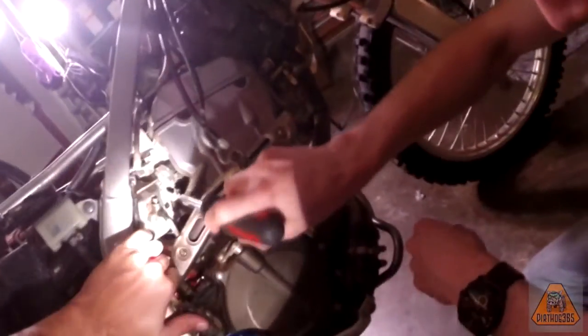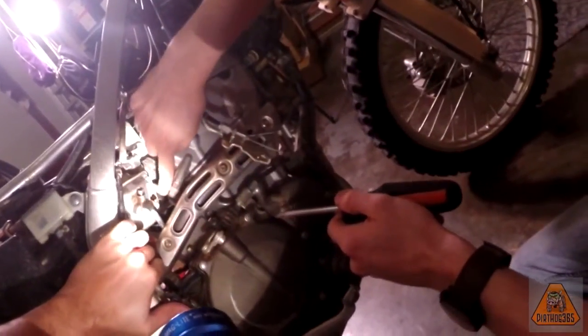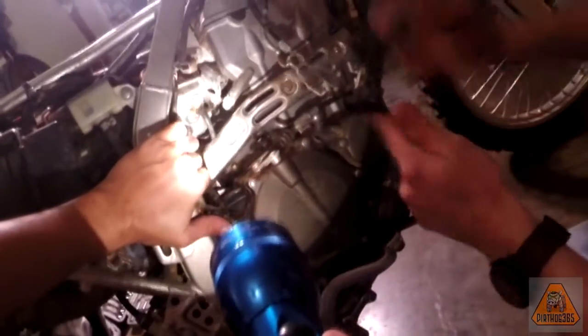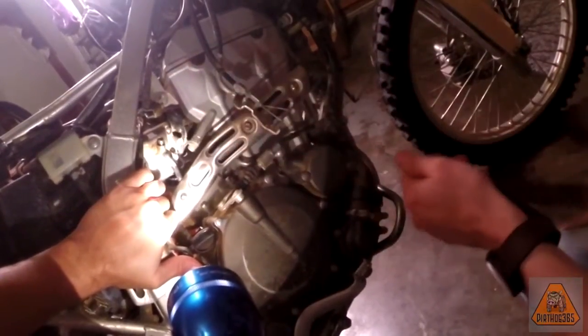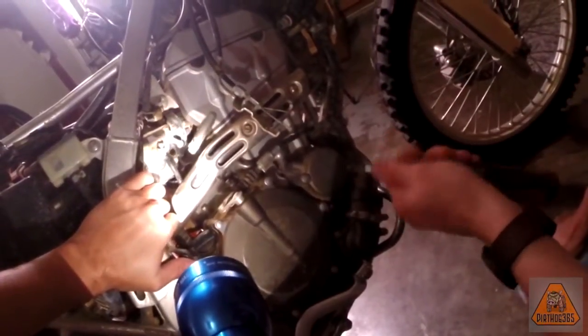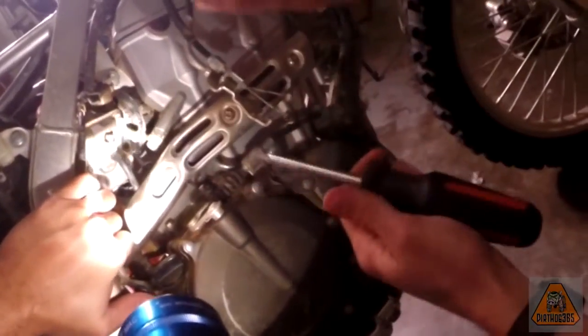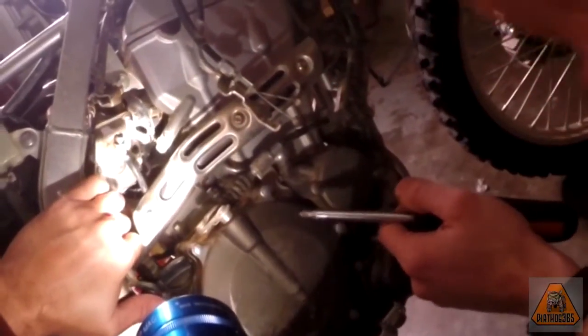Here is the fun part. The EPA plug you have to adjust is this bad boy right here. It's actually an EPA screw — a fuel/air mixture screw — but it has a plug put in it from the factory. It's a really soft plug in front of the screw. All you have to do is get a small drill bit and drill through it just a little bit — just get through it — but pull back before you actually hit the screw.